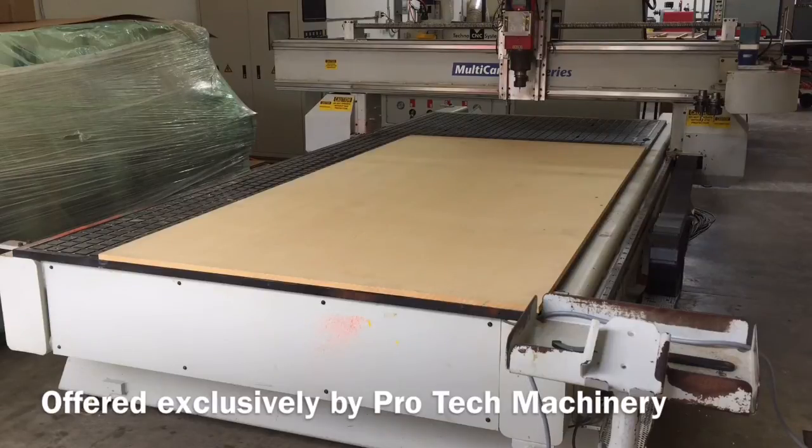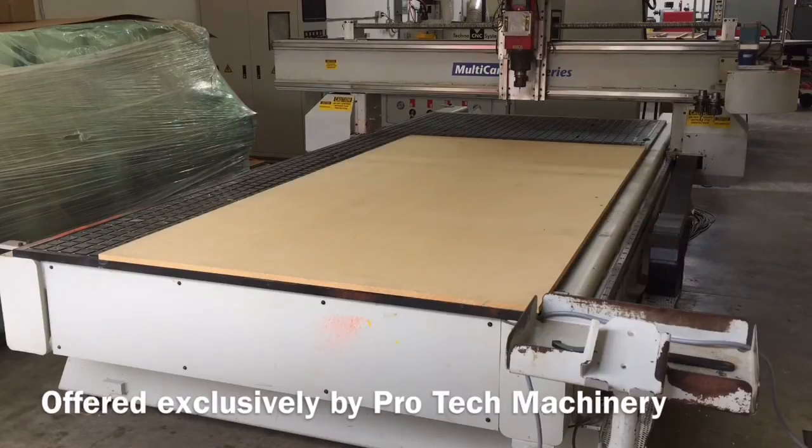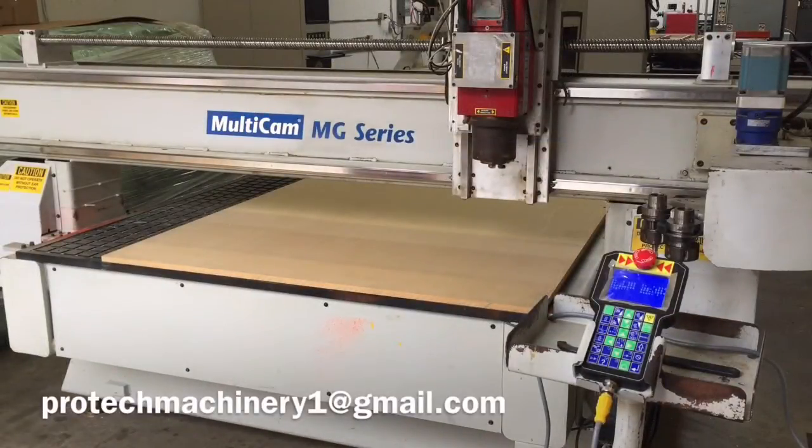This has been the Multicam MG205. Next we're going to show the machine homing. This is the sequence you do when you first turn the machine on in the morning.